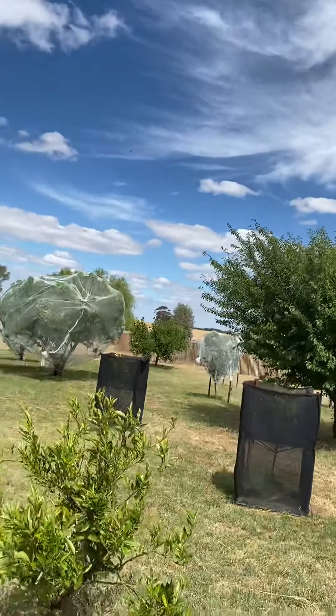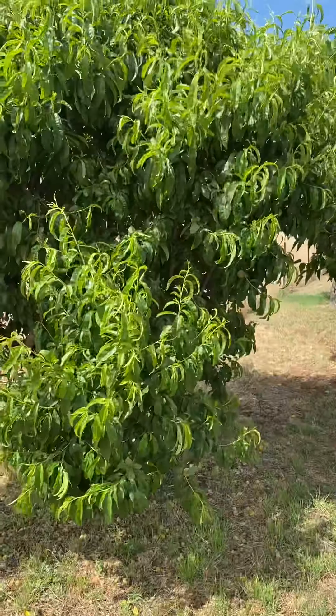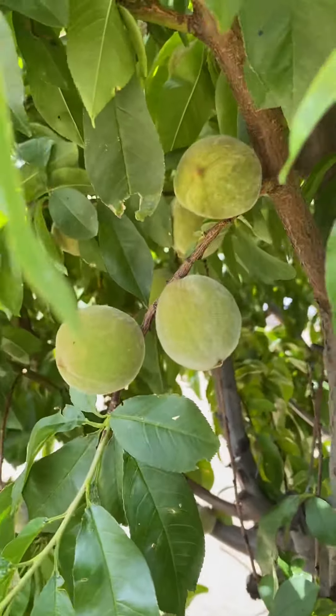Hello all. Nice to see you all. Thought I'd take you in the orchard. Got some nice trees in here. Nice peach trees, cling peaches.